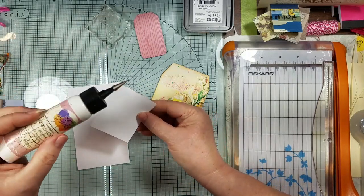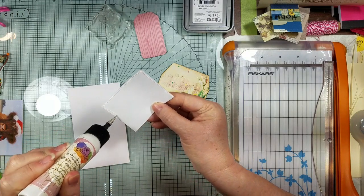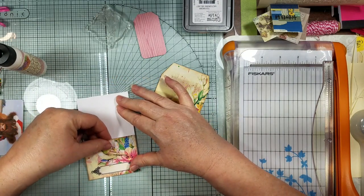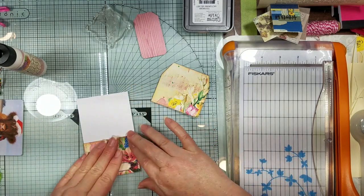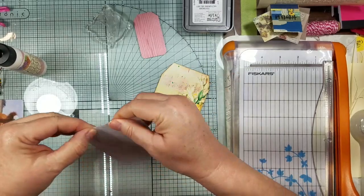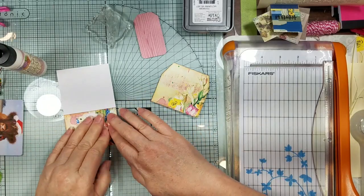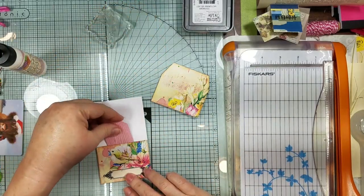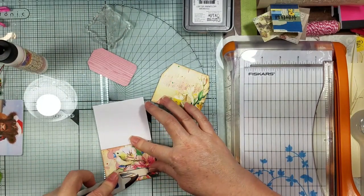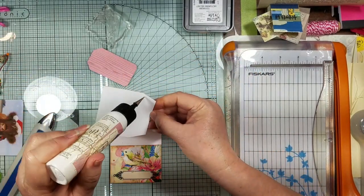I'm gluing this down on three sides because we're going to use this as our little tuck pocket. I know I'm cheating, but it works just fine — it's just a little tag. Whoops, got a little heavy on the glue there. Try not to talk while you glue because it doesn't work well. And so then we're just going to smoosh around — this is actually going to be a pocket in a minute. We're going to take and glue our top to it as a regular tag.